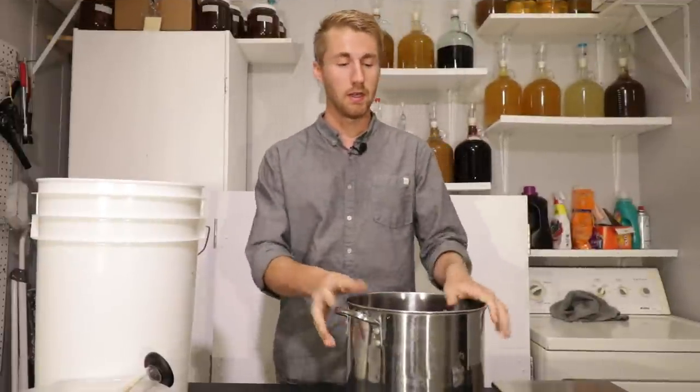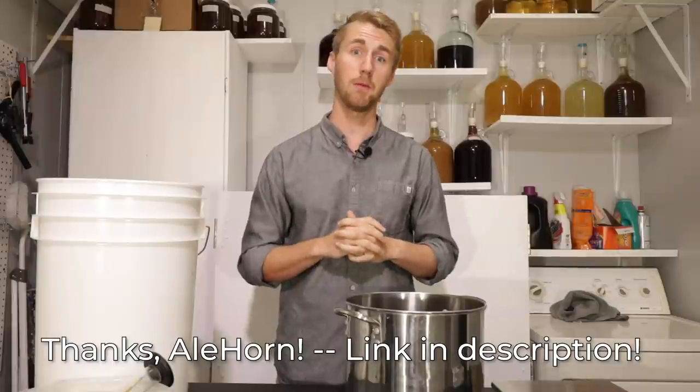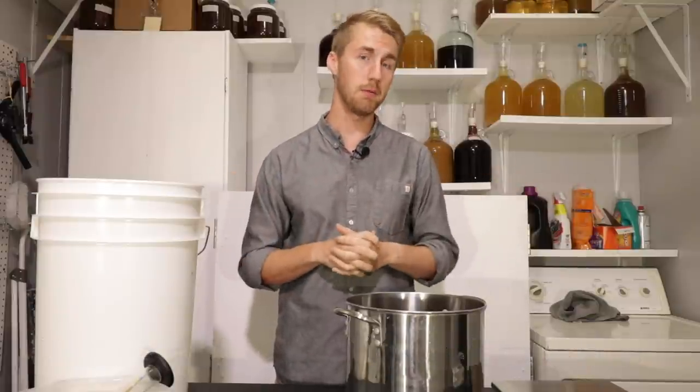Hey, this is Man Made Mead. I have yet another Game of Thrones mead. This is a recipe I found from Alehorn, which is a blog and website, and I'll make sure to link them down below. I want to try this recipe. It is a black mead and it is inspired by Jon Snow.